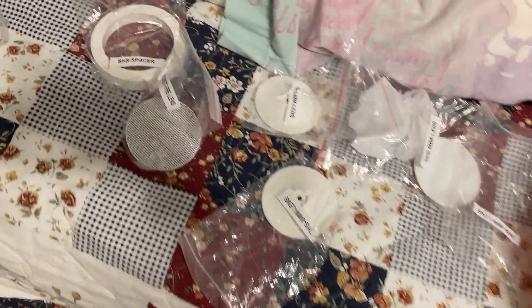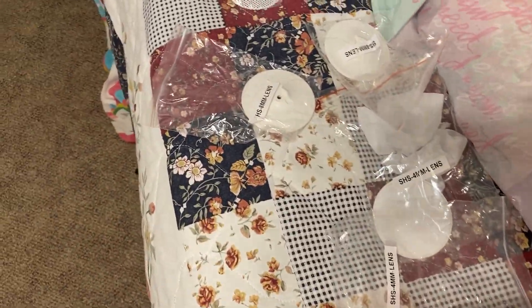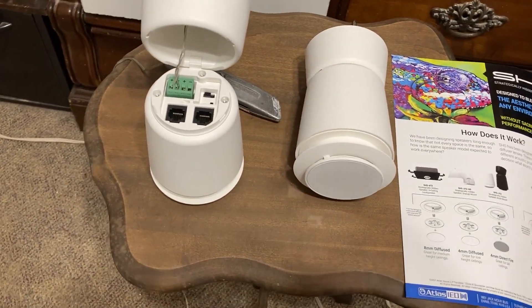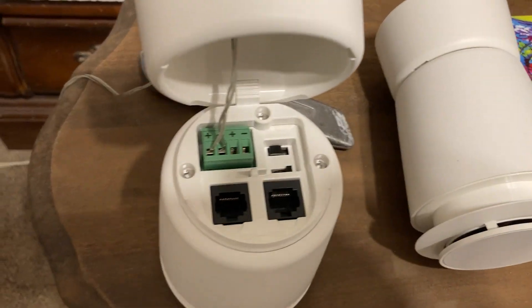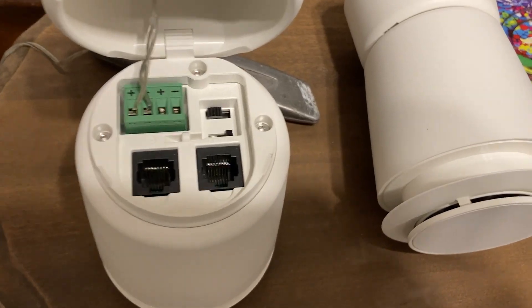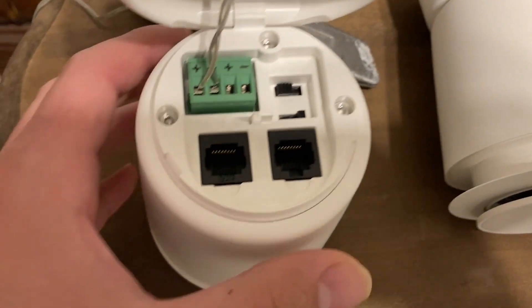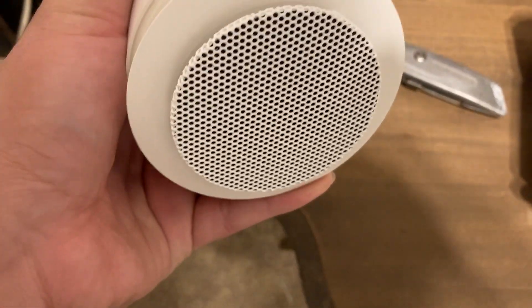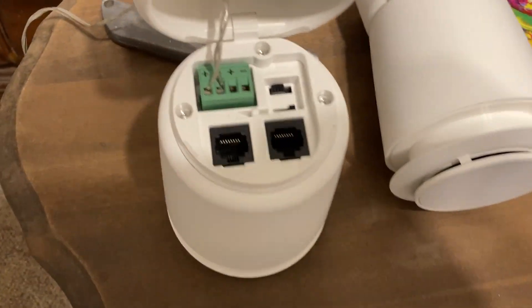With all these accessories, you're not going to use all of them. If you have hundreds of these to install in an office or store, you'll only use one accessory type and the rest will basically go to waste. These are 70-volt speakers.